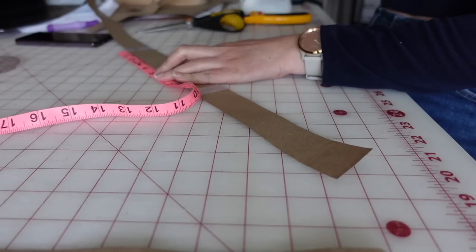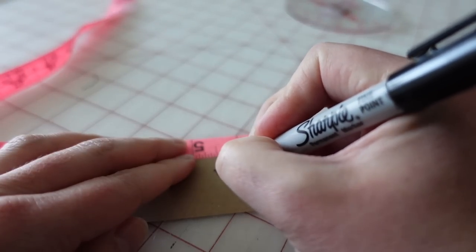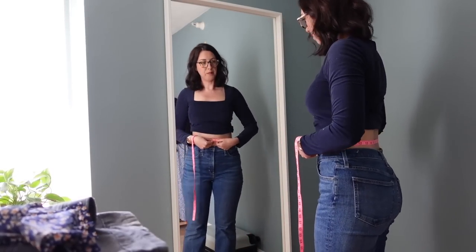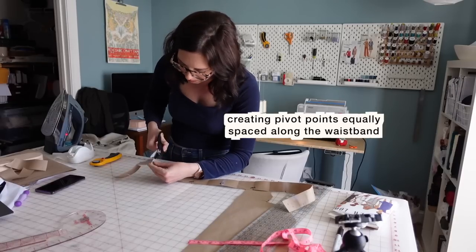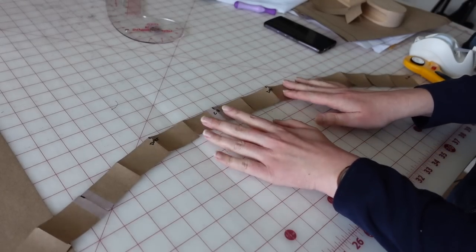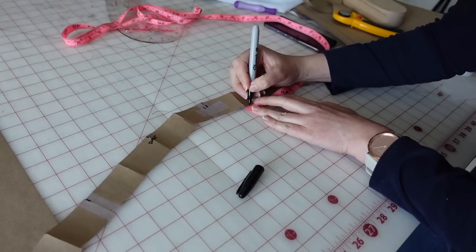I'll start with a straight waistband — taking that length and noting all the notches where it needs to line up with the different parts of the pants waist. Then I'm going to measure around my waist where I want the waistband to hit, and do a slash and curve along the top of the waistband to start forming that curve, making sure the top of the waistband is the length of my waist circumference accounting for the overlap of the fly and where I'm going to put the button closure.